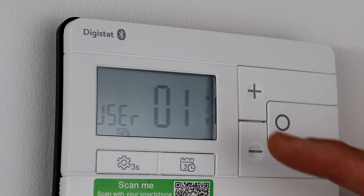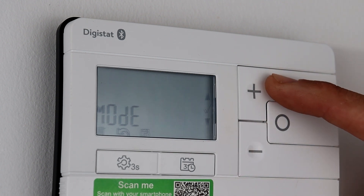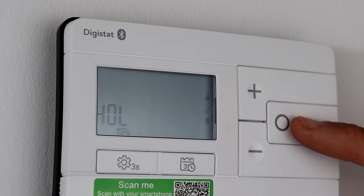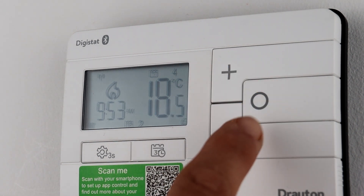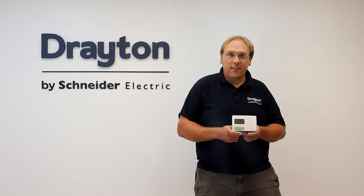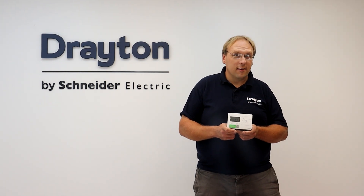The large backlit display and improved holiday mode make it really user-friendly for the customer, and the optional audible feedback on the recessed buttons really improves accessibility. As well as improving the efficiency of your customers' heating systems,